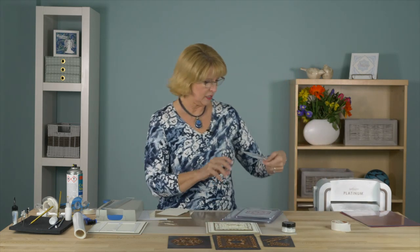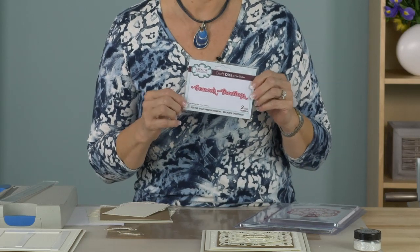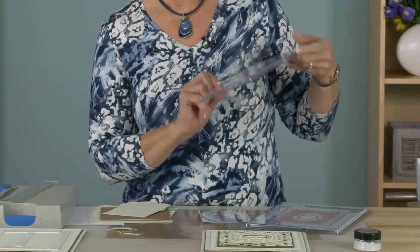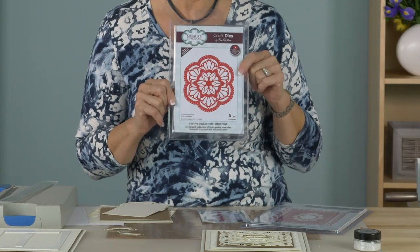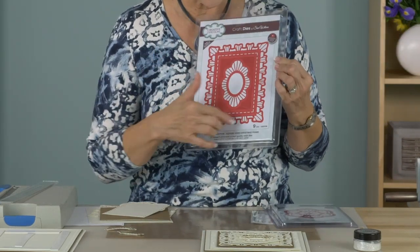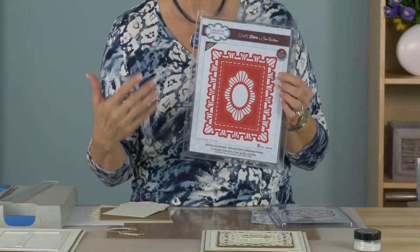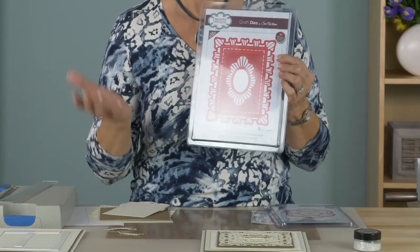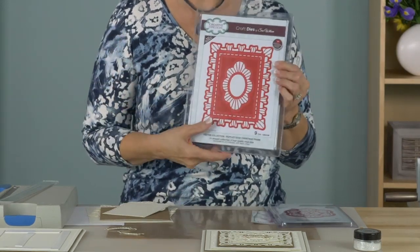We'll be using these dies. I have the Season's Greetings, which is the shadowed sentiment from our Mini Expressions collection. This is the Mary Lynn, which we'll be using for the center of our design. And this is the Ruffled Edge Christmas Frame. Now you can see it's quite a large frame, but don't let that put you off because you can do so much with it — it makes great borders, you can use parts of it, but we will show you how to turn it into a square so you can use it on just about anything you need.